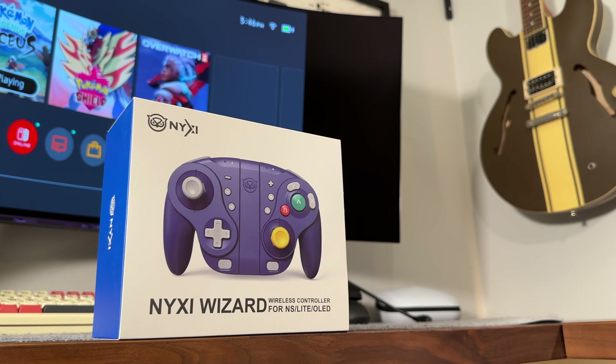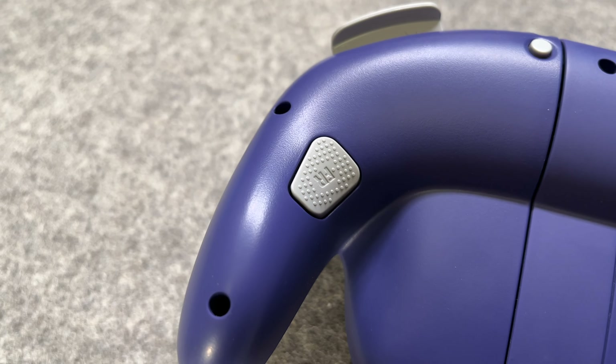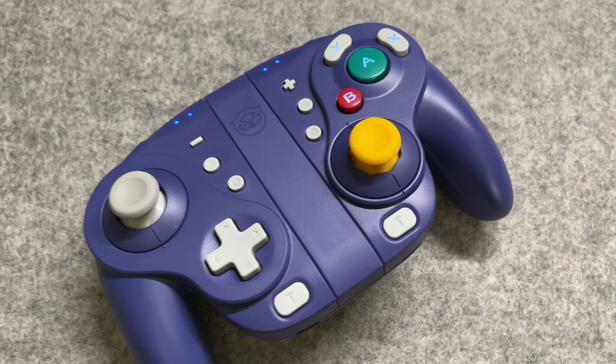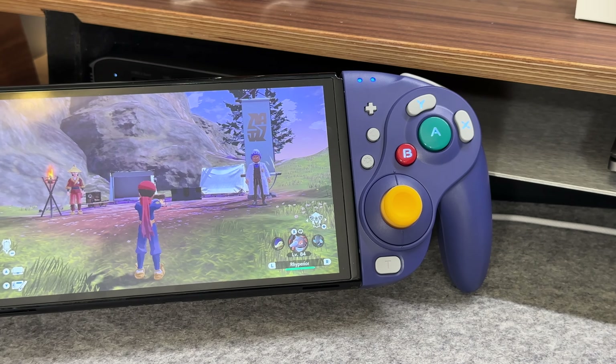Not only does this look like the original GameCube controller, it also has loads of additional features such as remappable rear buttons, swappable joysticks, button turbos, and most interestingly, hall effect thumbsticks for zero stick drift. Today I'll be diving into my review of this gamepad, its features, and my thoughts.